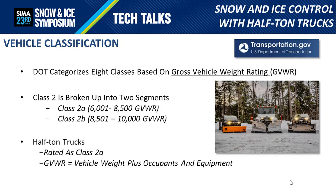As you can see, there is a pretty distinct difference between the weight ratings between those two classes. The Gross Vehicle Weight Rating essentially establishes the vehicle weight plus occupants and equipment that are appropriate for that vehicle.